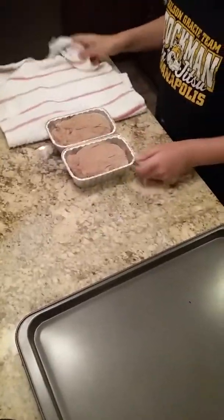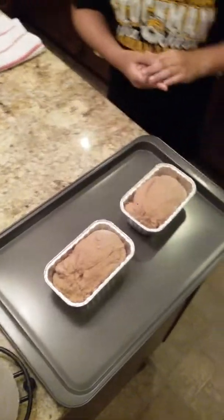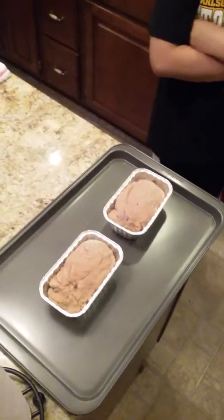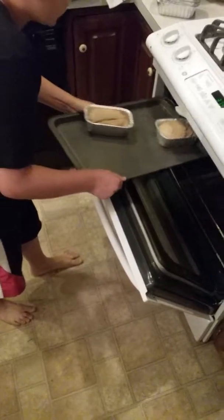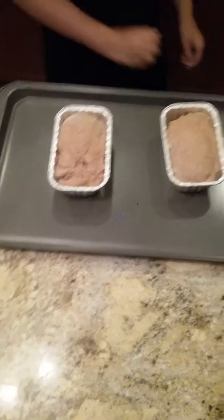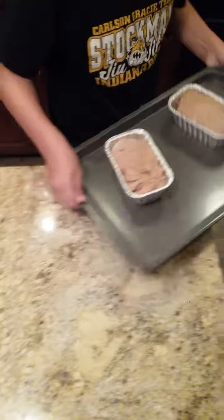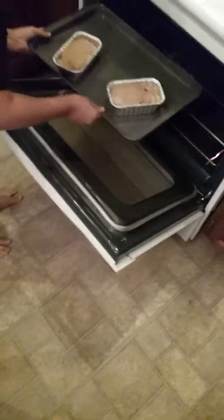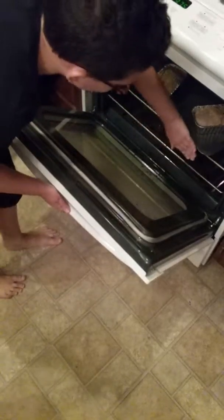I'm going to put my loaf pans on a cookie sheet and put it in the oven at 375 degrees and keep it in there for a while.